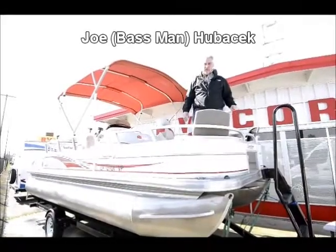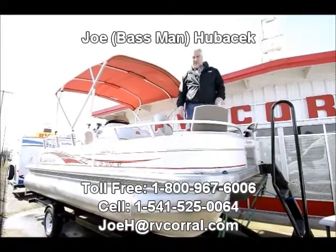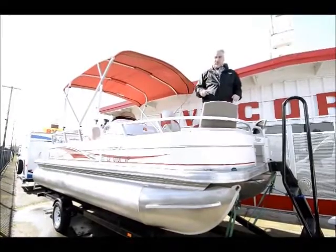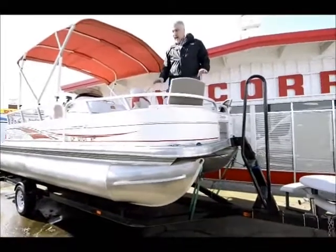Hi, I'm Joe Bass from the RV Corral in Eugene, Oregon. I've got a nice boat here we took in on trade, a great little party boat. It's called a fishing barge by SunTracker, built by Tracker Boats. You can see them in your Bass Pro magazine. Nice unit, 21 foot, got lots of room.